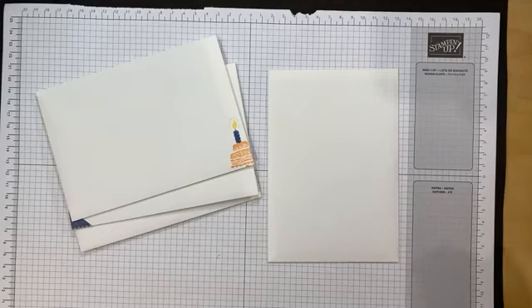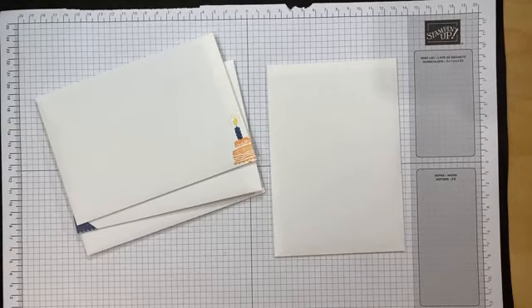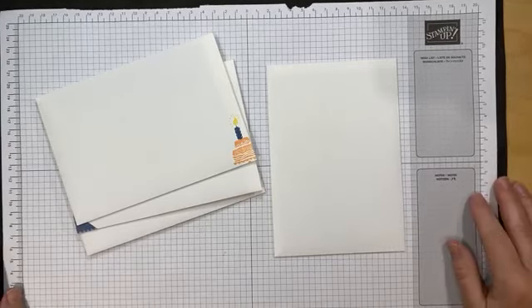Hello and welcome to today's virtual Card and a Cuppa with me, Fiona Witton. For those of you who don't know me, I am an independent Stampin' Up! demonstrator based in Wokingham in the UK. Just bear with me for a second — I'm just double checking that this is going live. That looks like it's live, which is the main thing, so I'm going to crack on.